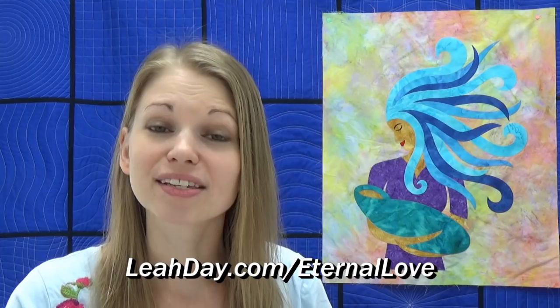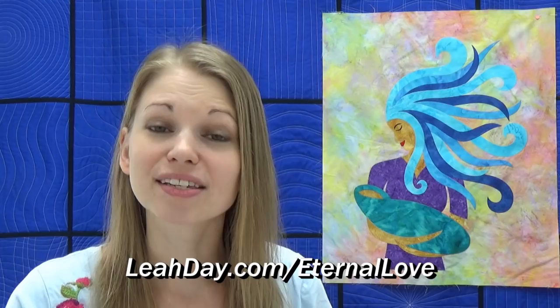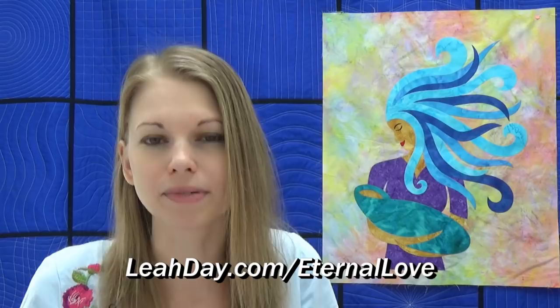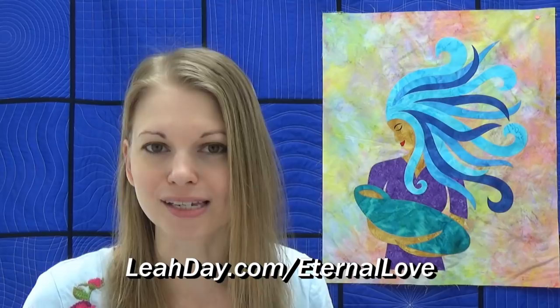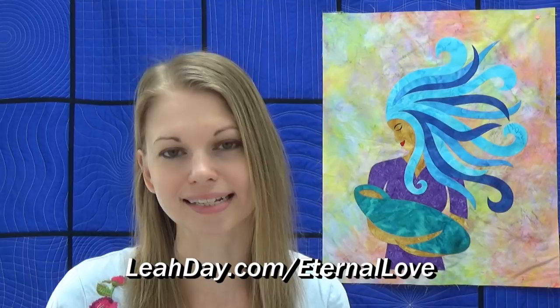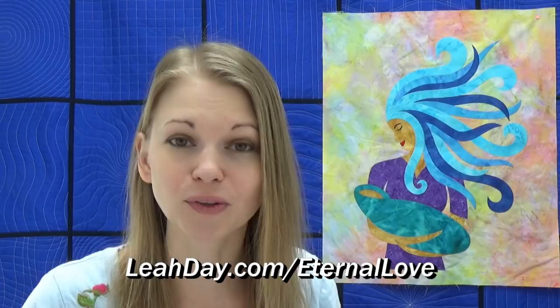That's it for this video. I hope you learned a lot and are excited about giving these designs a try. Definitely stitch them out on something small, like a little practice sandwich, to get warmed up — this is a physical activity. Just like playing a sport, you wouldn't play basketball without a little warm-up. Same thing for free motion quilting — get your hands moving, get your machine moving, get that rhythm down, and then move to your real quilt. Next week, we're going to finish up this quilt by stitching her shirt, the baby, and the background — just one more week left of the Eternal Love Quilt Along. If you're just finding this video and you'd like to join in, you can find the pattern at leahday.com/eternallove. Until next time, let's go quilt!